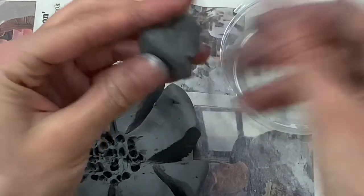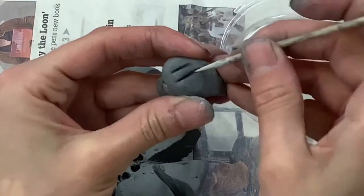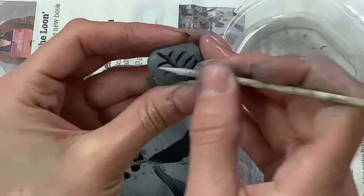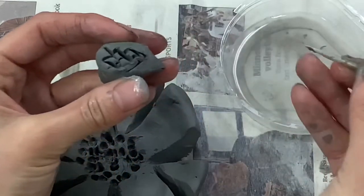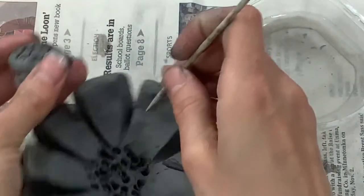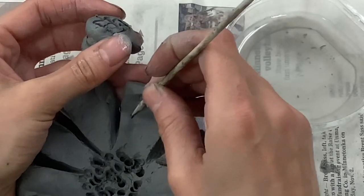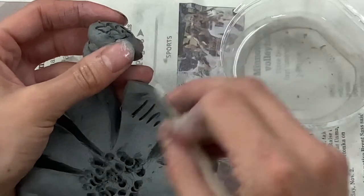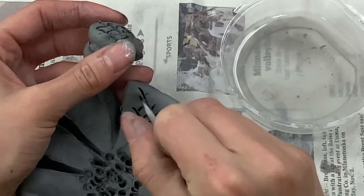Watch this in slow motion. I'm scratching my bumblebee, going one way with my scratches and then crisscrossing them. Then I'm also going to scratch where I add my piece. Watch how I figured out where I wanted it to go on the flower and now I'm scratching there as well.